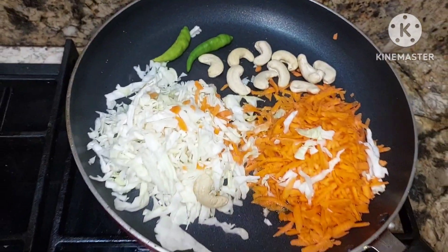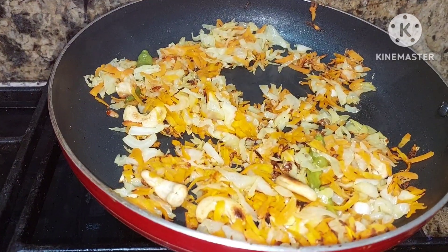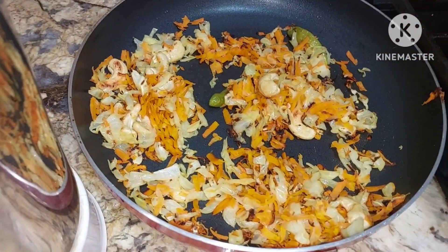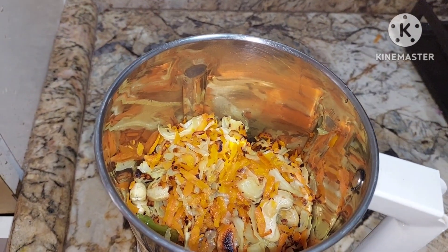We'll sauté them, then cover the lid. They are done — we shall cool it down. Now we shall add the black chana and these veggies. We'll be adding only half a cup — that's it, very little — and we shall grind it.